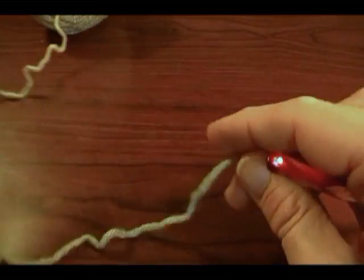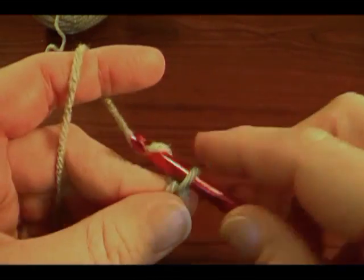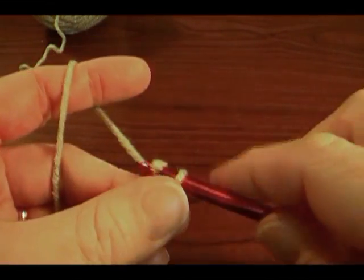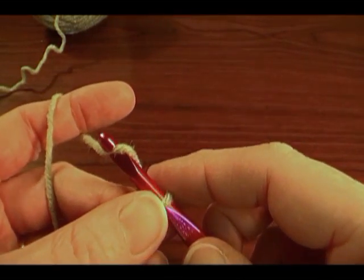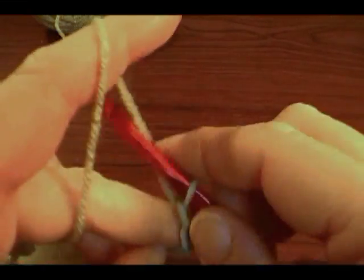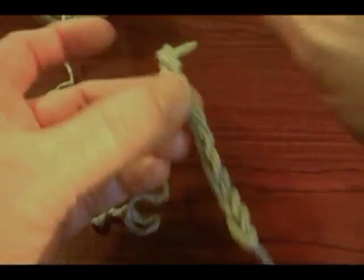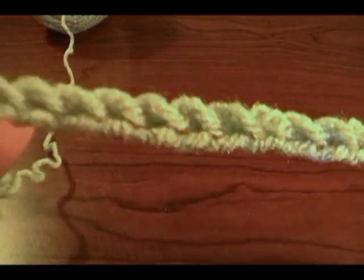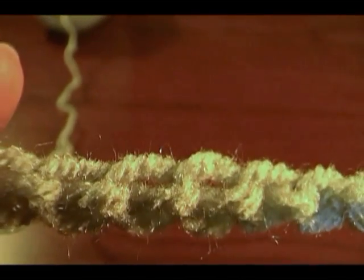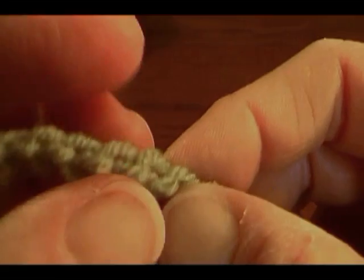I want to tell you about when you read a pattern: a chain stitch will be marked as CH. The beginning of your pattern might say CH20, which means chain 20, or make 20 chain stitches. You make the chain the length that you want it, then go back and look — the front will have these little V's, and the back will have these little bumps. This is where it looks like a chain on the back. The bumps are the purl side of your chain stitches.